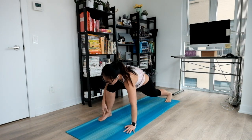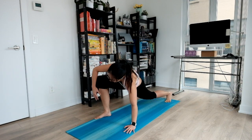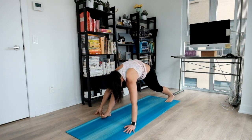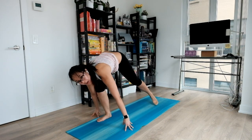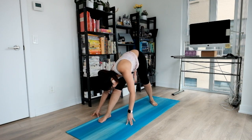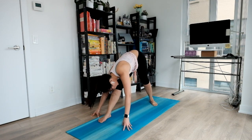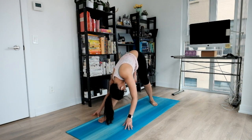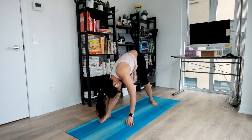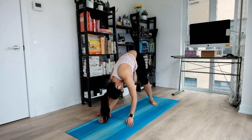Face your toes towards your left. Big inhale, twist and open up. And easy exhale, facing your toes to the front. Lifting your hips and grounding your back heel behind you. Bring your torso close to your thigh and just relax here. Stay here for a couple of breaths. Let go of anything you're not using. Let your breathing do all the work.